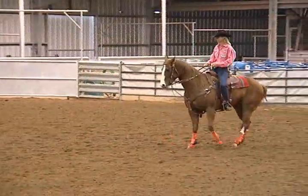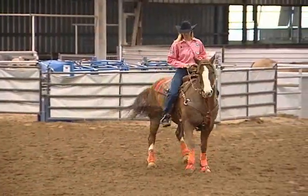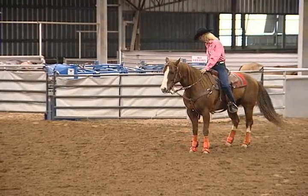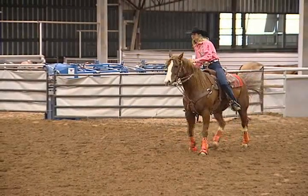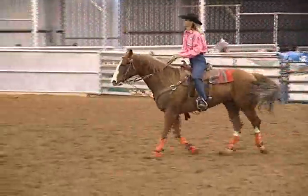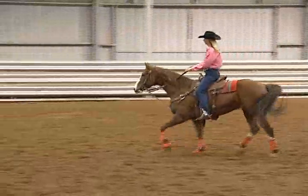Sherry, can you tell me a little bit about the type of headgear and the bit you're using on a horse like this? I know a lot of people, myself included, have in the past reached for a heavier bit and maybe a tie down on a horse like this that wants to get a little pushy and a little chargey. Could you explain how you're keeping him calm and what you're using on him?